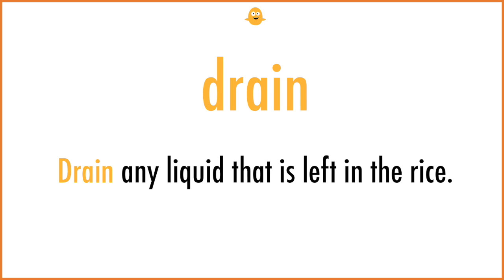Drain. Drain any liquid that is left in the rice.